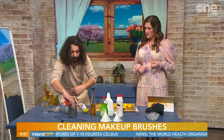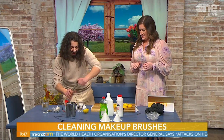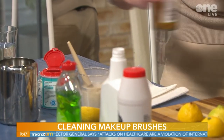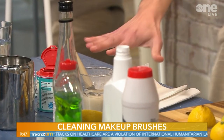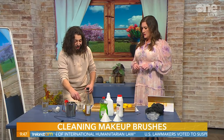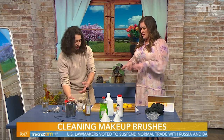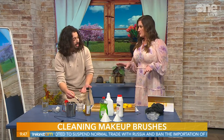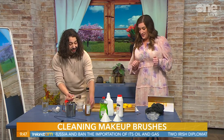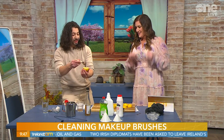Then add some vinegar and you'll see the sizzle - that's going to loosen up the bacteria inside. Normally you'd leave it for five minutes, but we don't have five minutes so we'll take it out now. The bacteria and germs just start to loosen up and come off. People don't like the vinegar smell, but there's a dual effect.